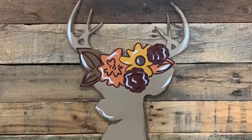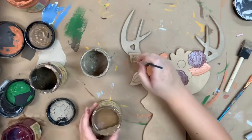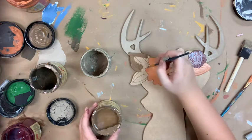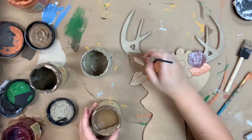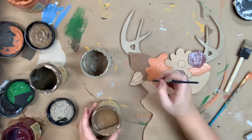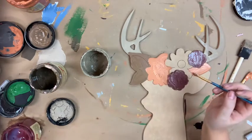Hey guys, it's Crawford at Build Across, and today I want to show you how I paint this deer paint by line. I did him in fall colors and I'm just going in and base coating him. I did putty for his antlers, I'm going in with pine cone, and I did terracotta for this flower here and muscadine wine for the other flower.